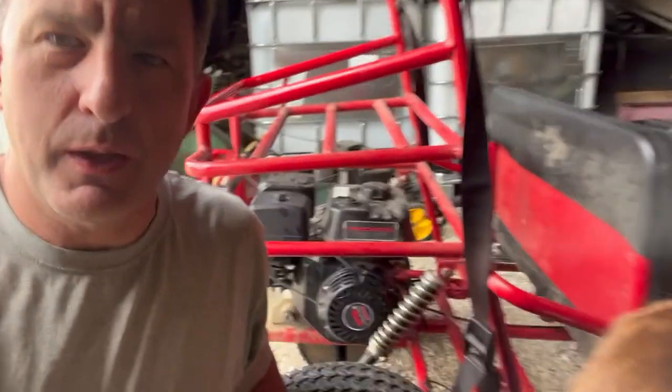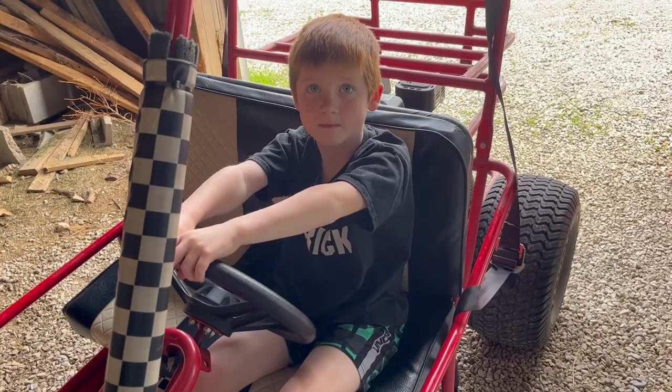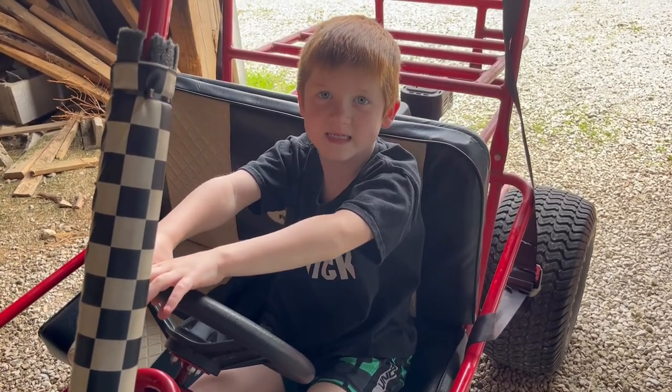Hi, I'm Lou. And I'm Blake. And we're going to replace this blown engine on the go-kart. Blakey was driving pedal to the metal through the yard and... Snap!